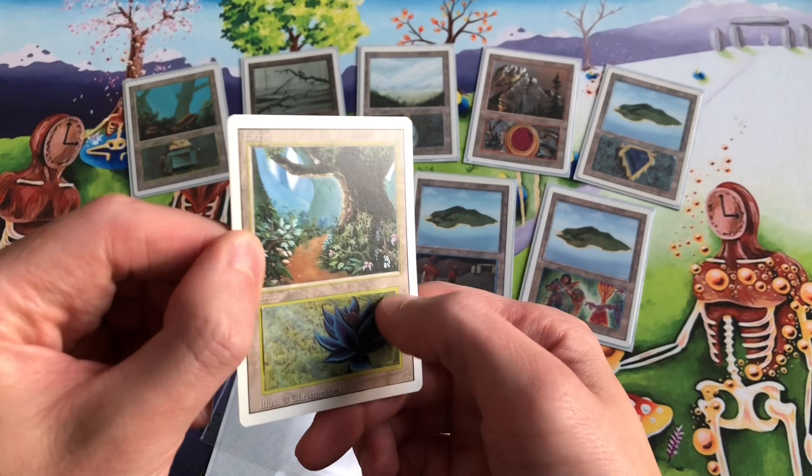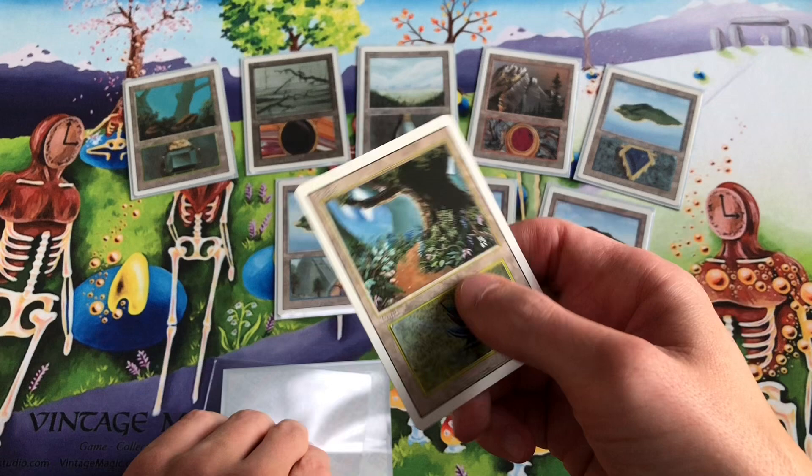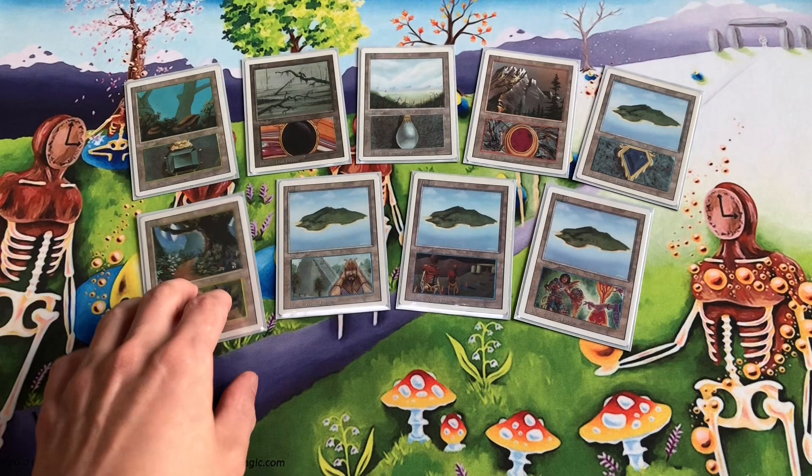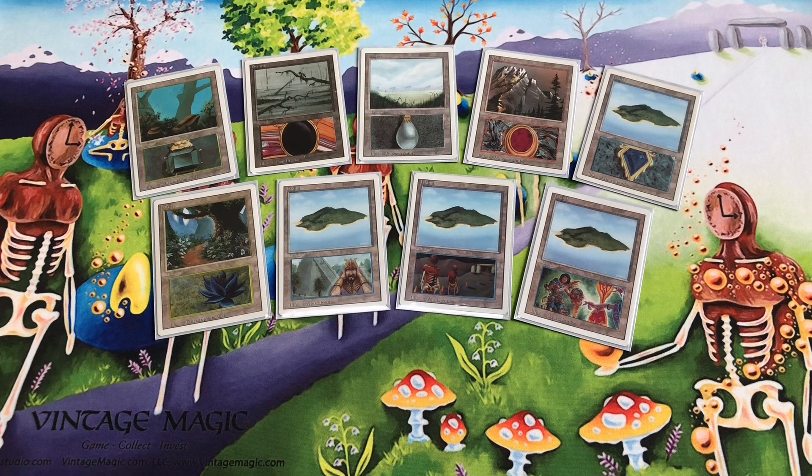I cut out the little image, peeled off and separated the card layers, and tried to get it as thin as possible so it doesn't stick out in your deck. Then you can use this in tournament play — just show it to your opponent before the game and say, 'Hey, I have these lands in my deck, is that okay with you?'